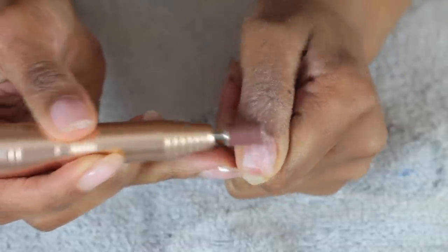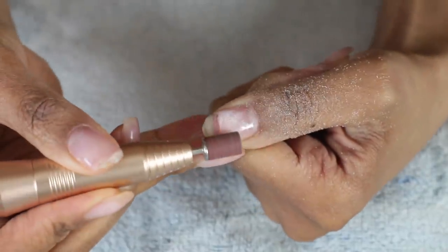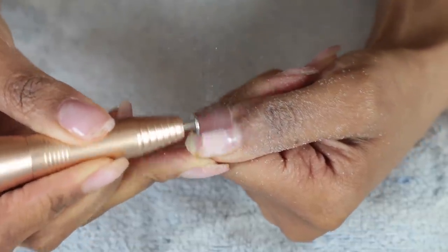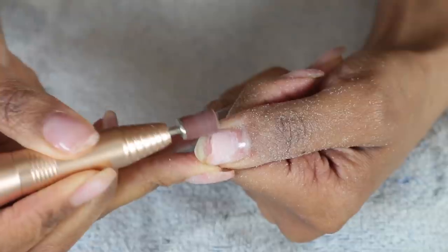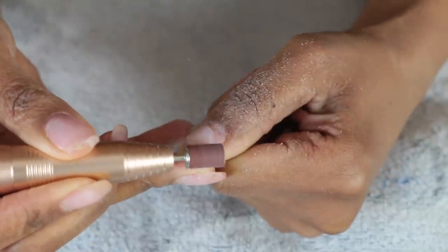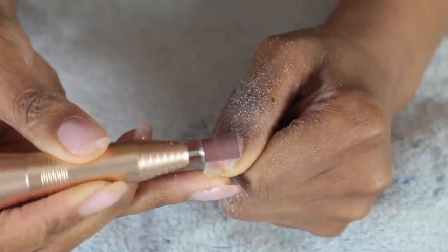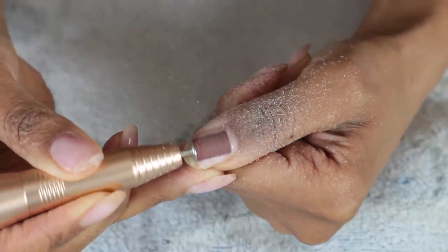Because it's rough, when I'm filing it down it really goes through the poly gel. I'm just going to start filing down my nail now.